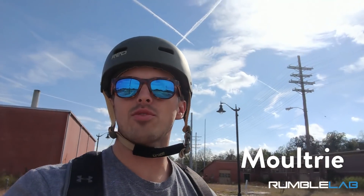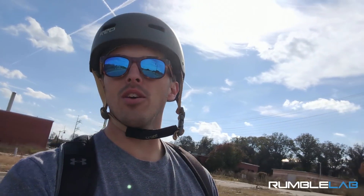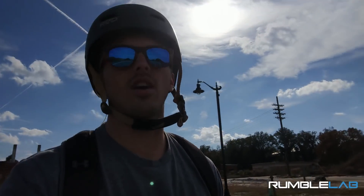Hey friends, this is Mulcher with Brumba Lab. I just wanted to make a quick video on my ride to work about my new electric skateboard. So my new wheels, the way that I get to work, is an electric skateboard that one of our first customers helped me make.